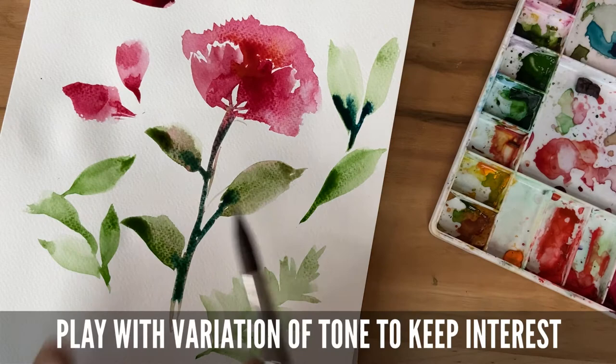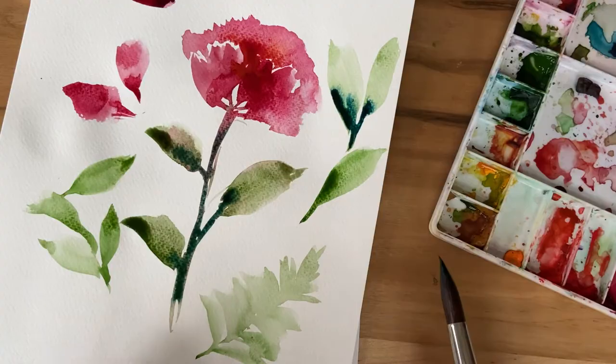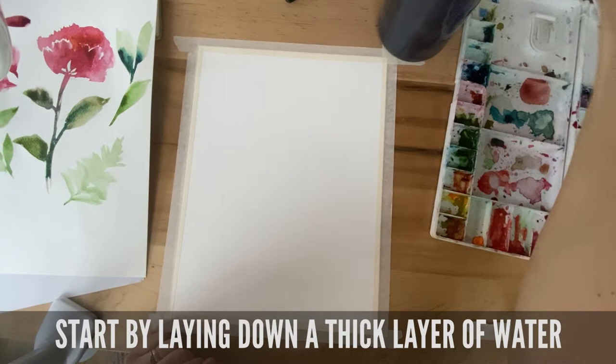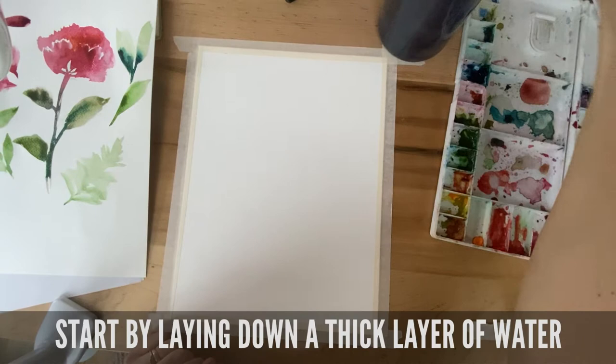We want to see a variance of tone — not everything should be this wash. There should also be some darker points in your composition, and even some white of the paper should come through. Now that we have our basic strokes, we're going to start our final piece.